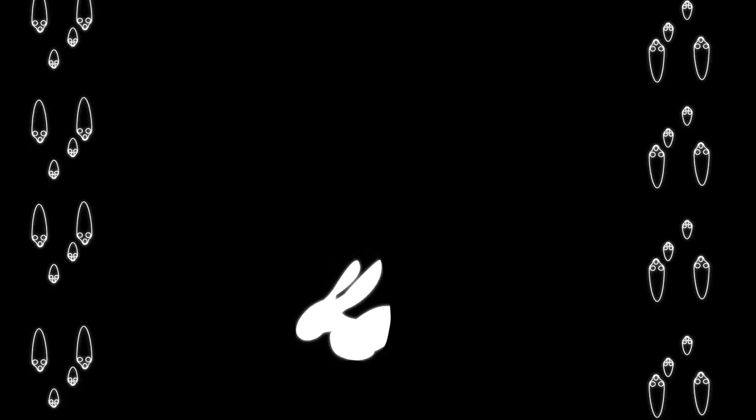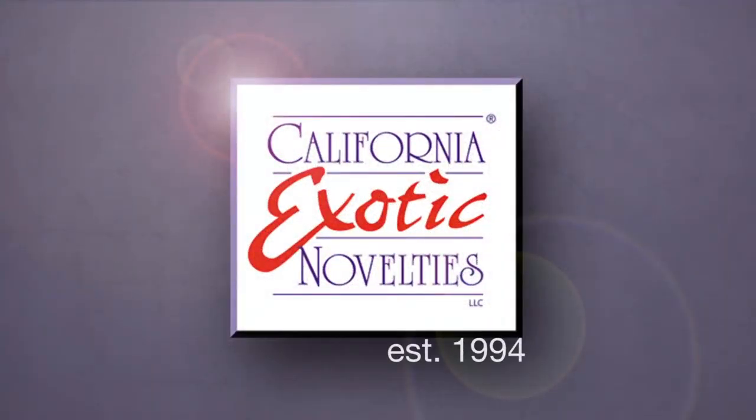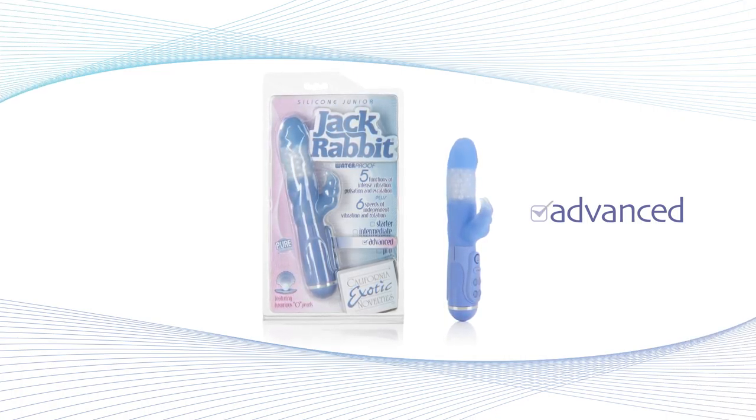Want a sweet, slender bunny to take home and cuddle up with? California Exotic Novelties began it all with the original Jackrabbit, and today it's become a worldwide sensation. Presenting the Silicone Junior Jackrabbit, part of the advanced level of Jackrabbits.